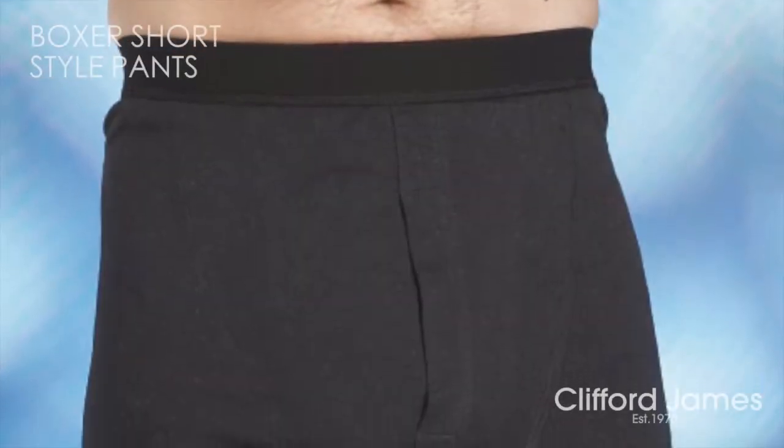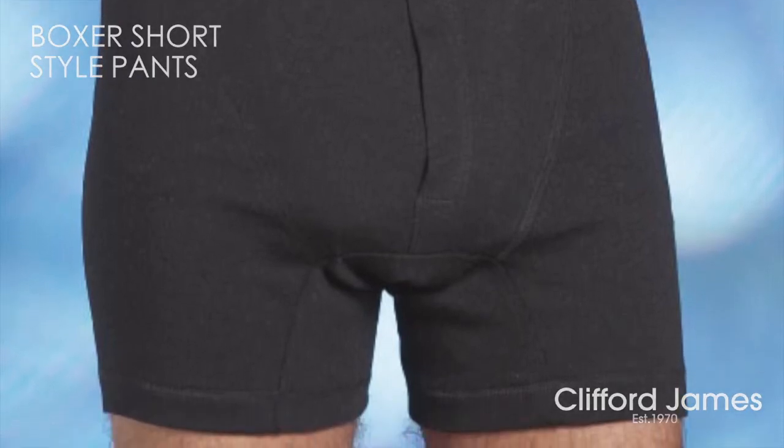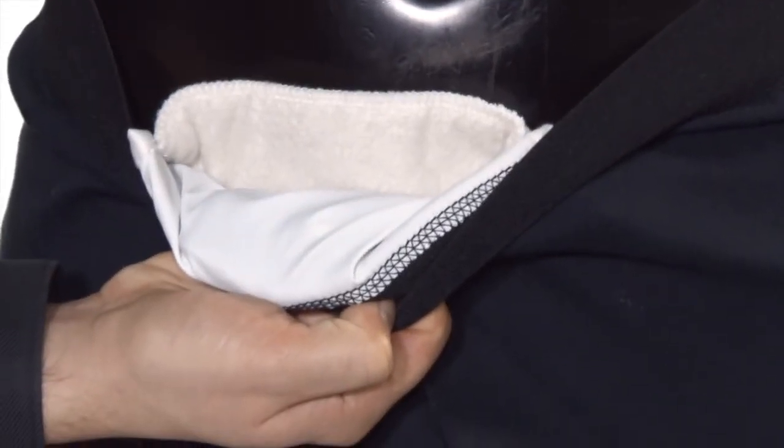Here are our men's washable boxer short style pants in black, designed to look and feel like normal underwear, with a fly front, soft elasticated waistband, and comfort fit legs contoured to your body.